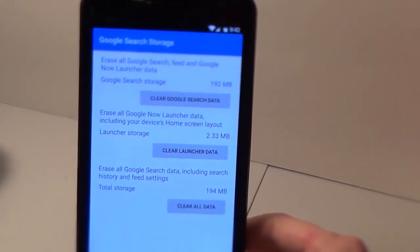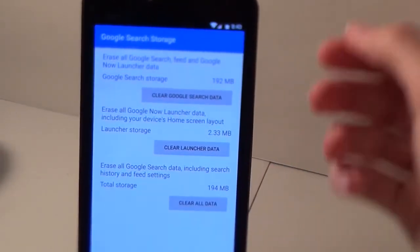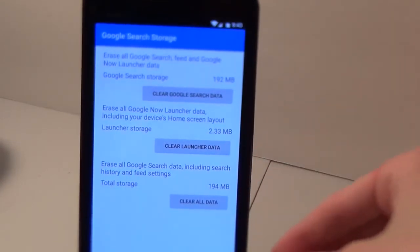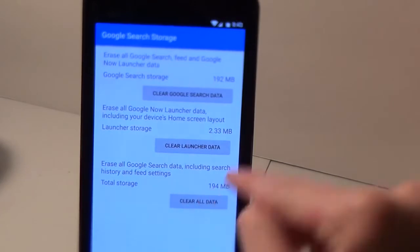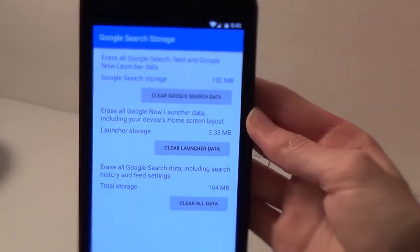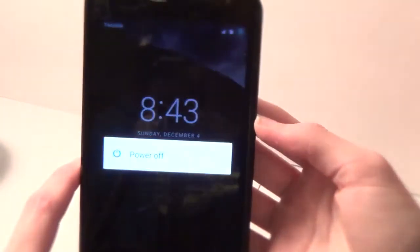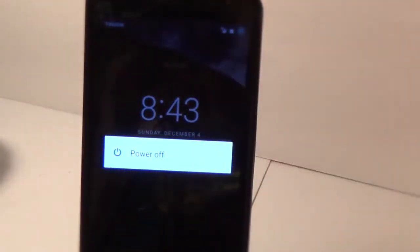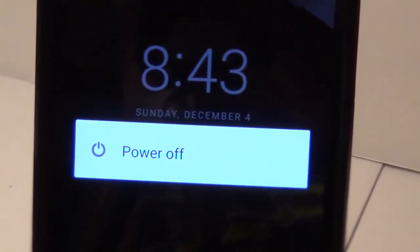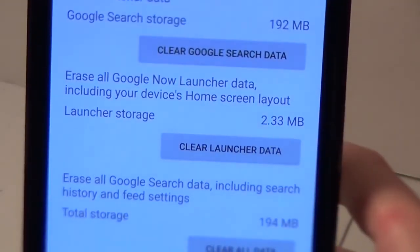So you're basically starting fresh with the Google app — it'll just wipe any data. You might have to sign in again. I've already done this so I'm not going to do that now. You'd hit Clear All Data, then power your phone off and turn it back on again, and everything should be applied and ready to go.